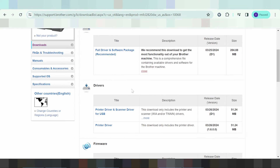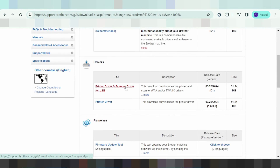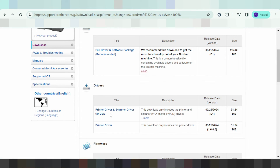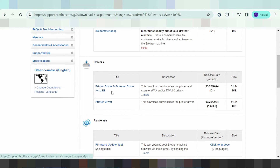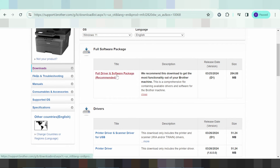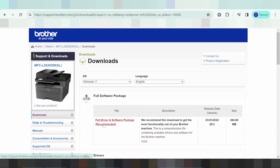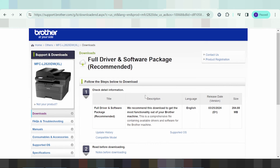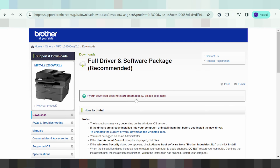For the full package download, if you need to install, you click here. This includes the printer driver and scanner driver, and supports USB connection. If you need the full software for your operating system, you click here and agree to download from the official website.